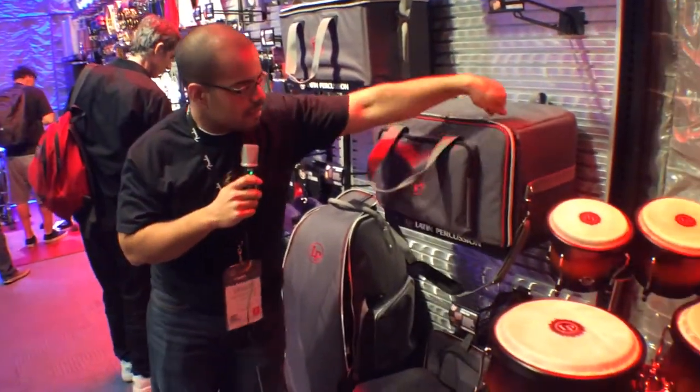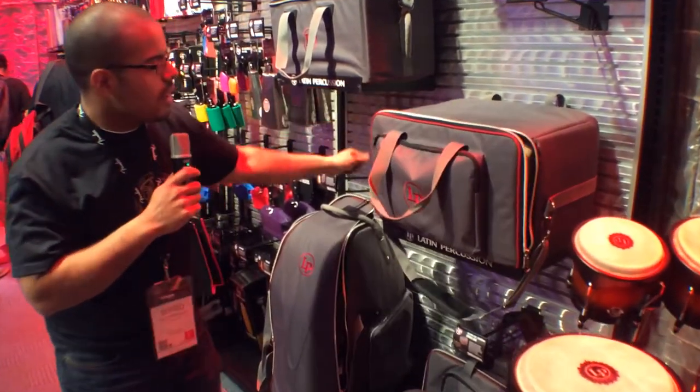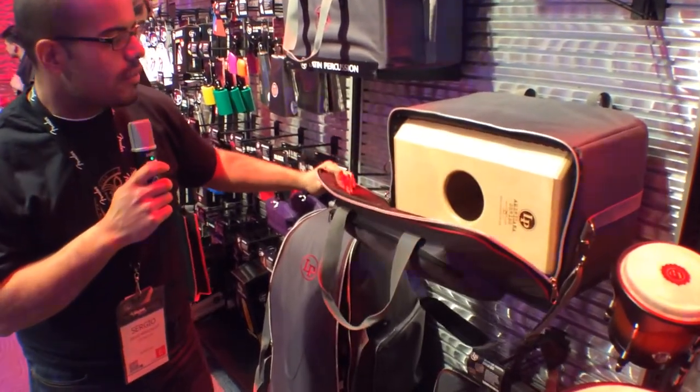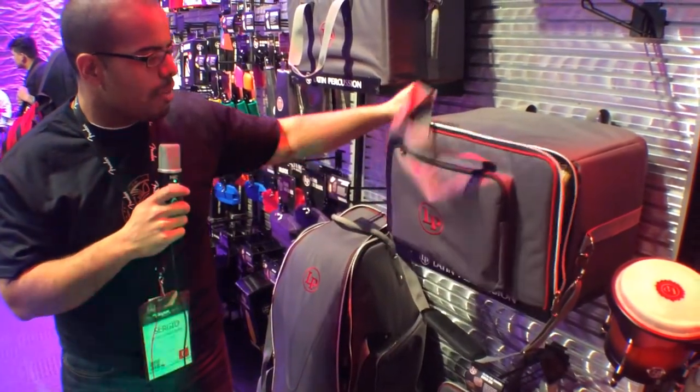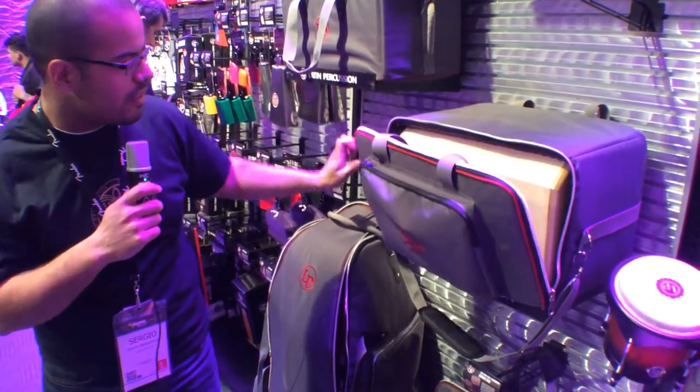Our cajon bag, pretty standard. Extra thick padding, fits all of our LP cajons, and you have an external pocket here for all kinds of different accessories.